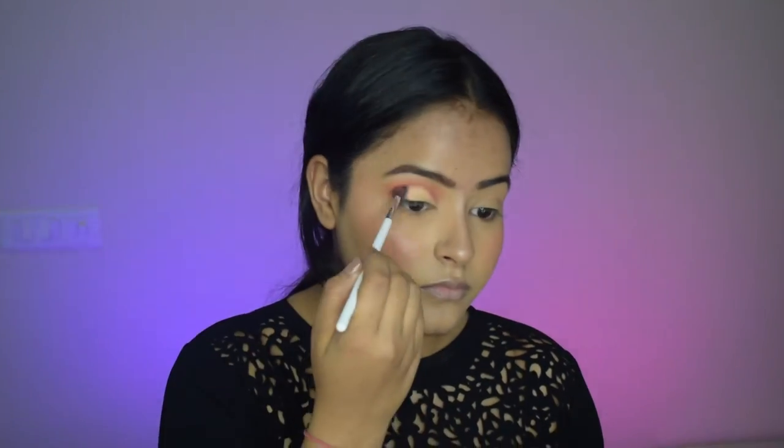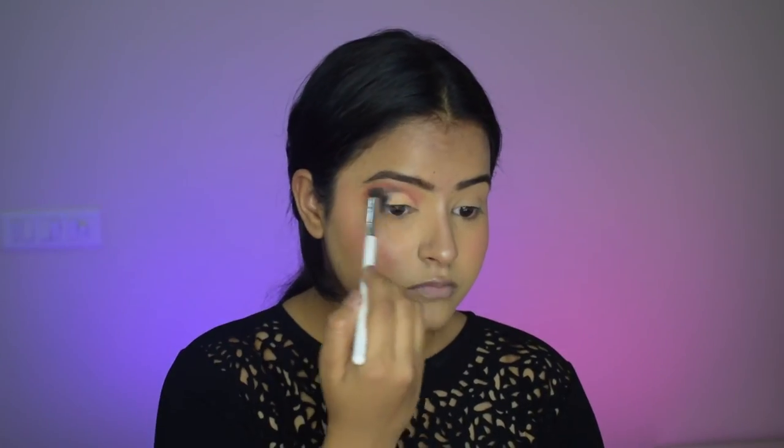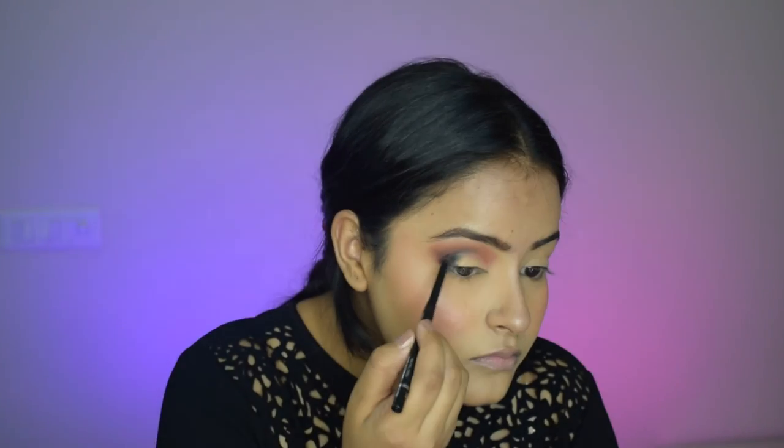Then I'm applying black eyeshadow to the outer corners. I really struggled with this because the black eyeshadow was pigmented but not pigmented enough, so it was looking very patchy. I just kept blending it with the lighter shade, but I didn't like the result.